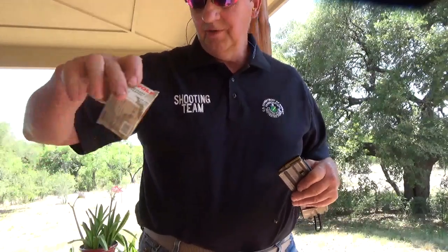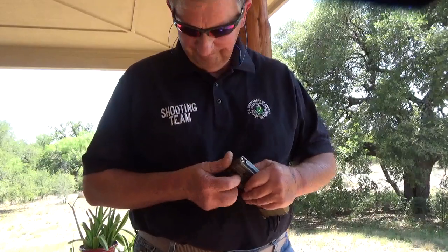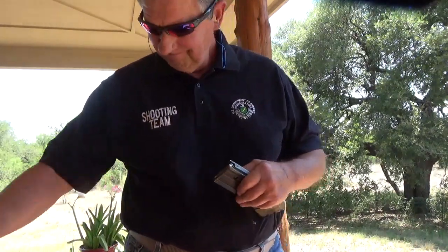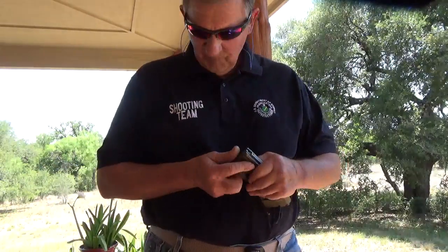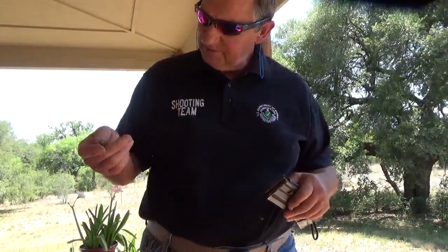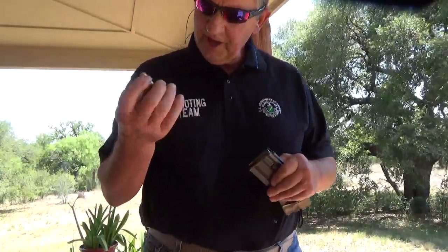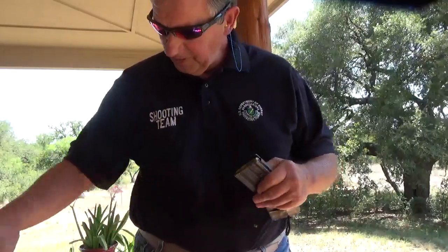I'm going to load some Wolf Military Classic, three rounds. I'm going to load some miscellaneous hand loads that I have — not even sure what that is, 55 grain bullet.